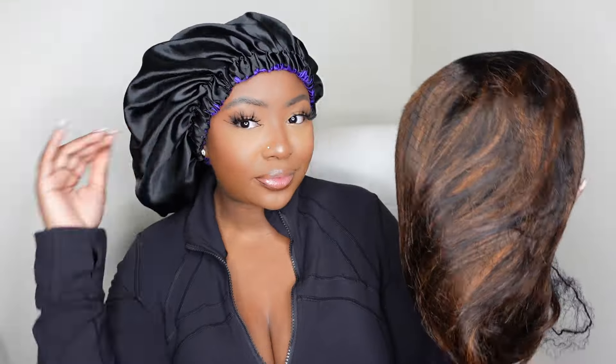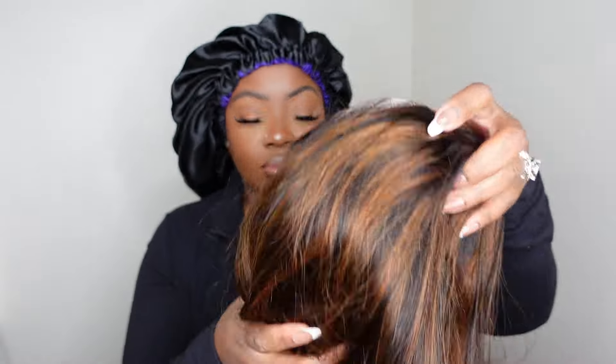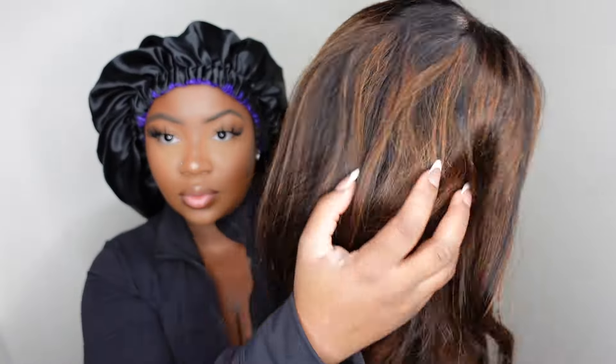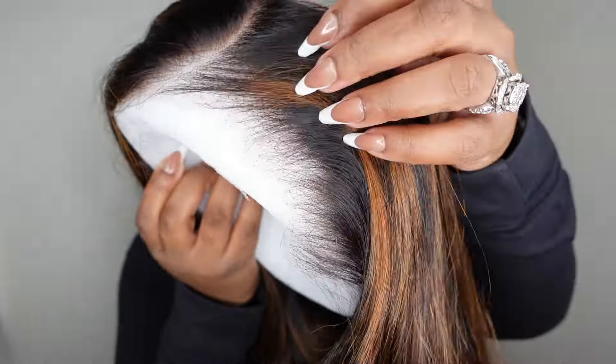Jumping right into it, me and my bob are in a great mood today. I'm rocking my Lululemon Define jacket — I'm not quite sure if they are canceled or not, y'all. Let me know in the comments down below if I should be wearing this or not. Anyways, this is our gorgeous girl straight out of the box. We're going side part today, going for a little bit of brown highlight, going with My First Wig, which is super fire. I'm super excited because I know the wig is going to hit.